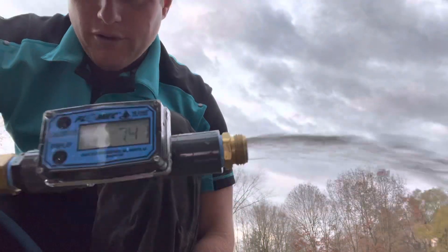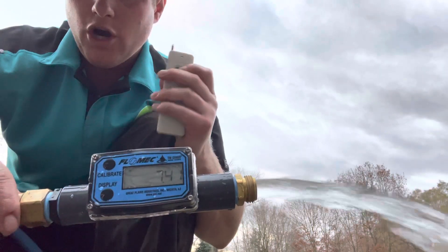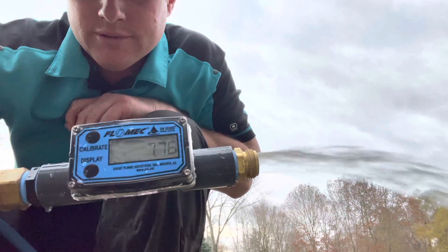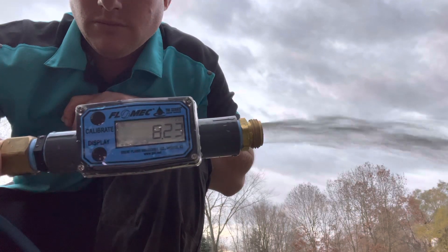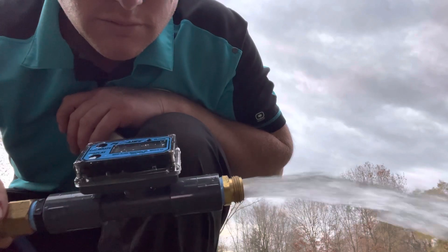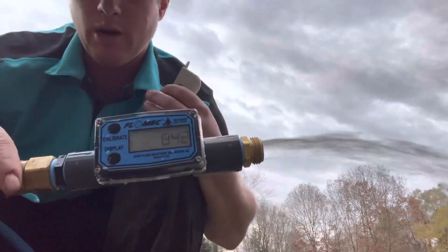7.41, 7.4 - okay, now we're gonna hit our remote here and we're gonna go around our injector. Give it time for the period to change. Still opening. So 8.44 gallons per minute at open flow - that was our change. Now we'll change back.